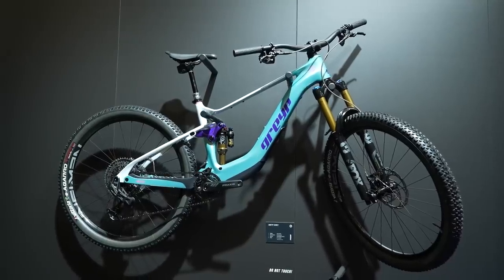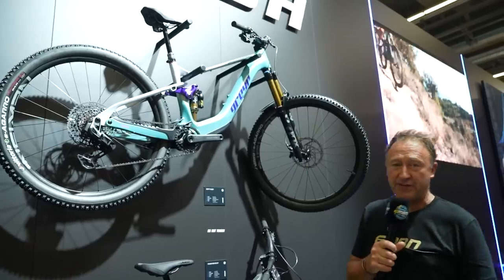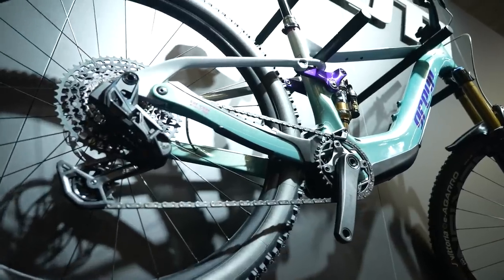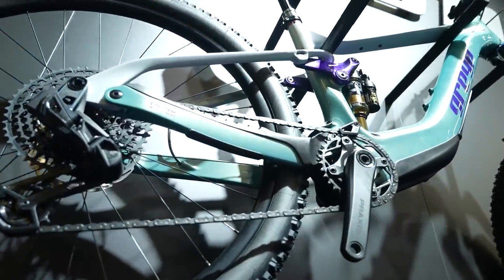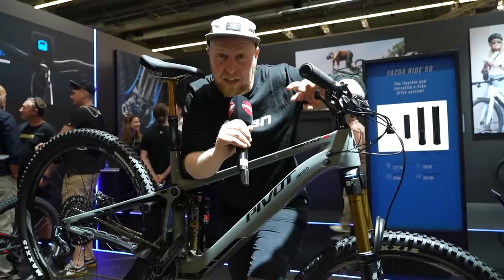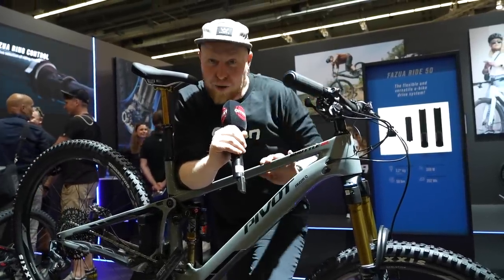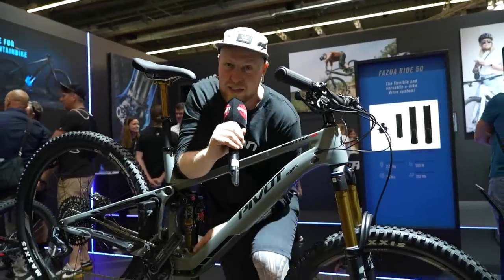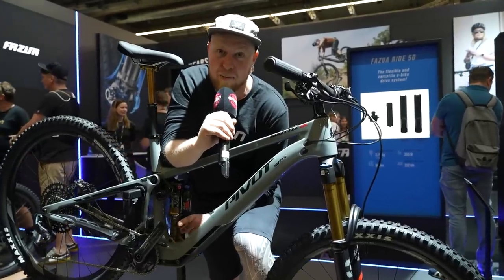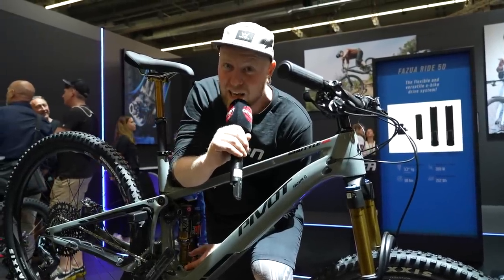I've got a brand new bike with the Fazua Ride 60 motor. This is the Zany — 150mm travel, 29-inch wheels, with a huge specification at 5,999 euros. At the Fazua stand, while I was out at Riva del Garda Festival, I tested the Ride 60 motor update on a Pivot — it's all open news now. The Ride 60 update was insane. It was instant engagement and made the bike feel so much more responsive. If you haven't already updated your motor, it's a free update — get on that.